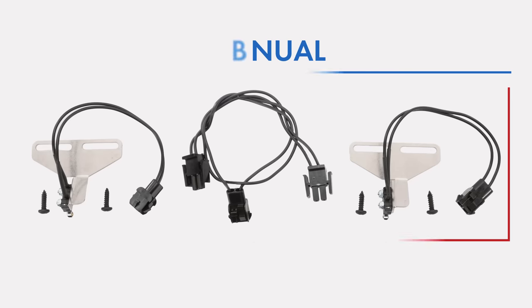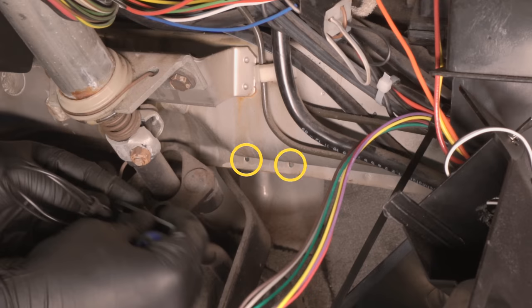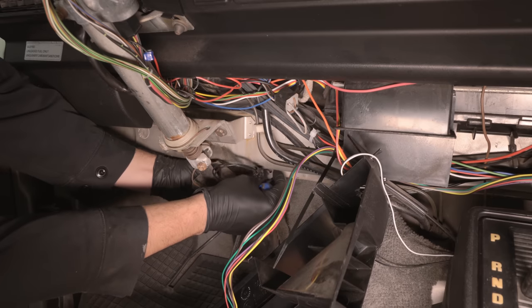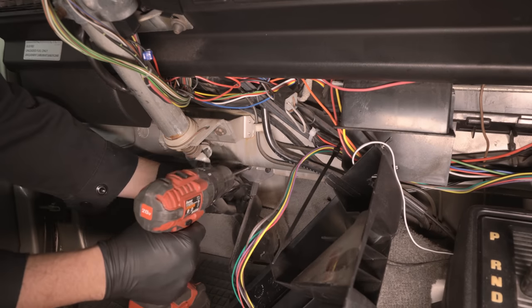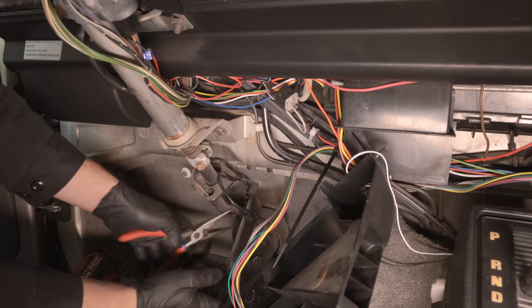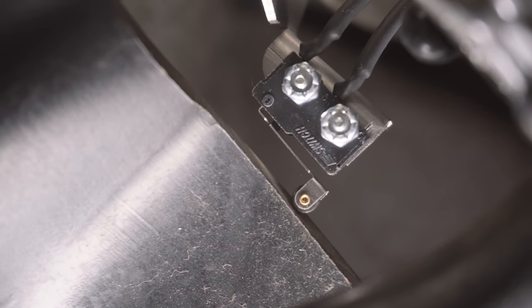If you have an automatic transmission, your kit will only include a brake pedal switch. Most Vanagons have two factory holes drilled above the brake pedal; however, some do not, and if that's the case you will have to drill two holes. Align the bracket so that the switch comes in contact with the brake pedal shaft when the brake is in the up position, then attach the bracket using the supplied screws. This bracket may need to be bent up or down slightly with a pair of pliers to fine-tune positioning so the switch closes only when the brake pedal is in the up position. The goal is to have the switch adjusted so that the moment you touch the pedal you hear an audible click.